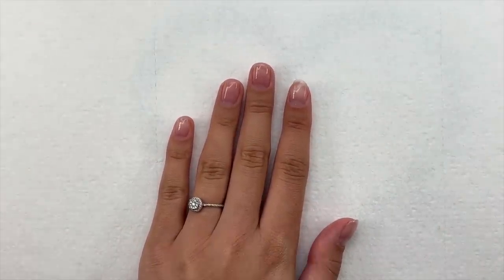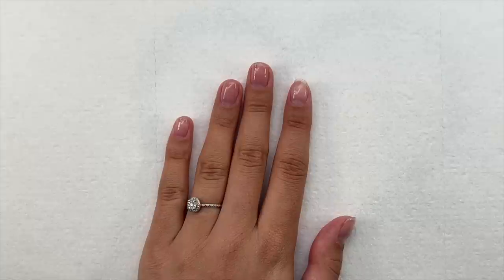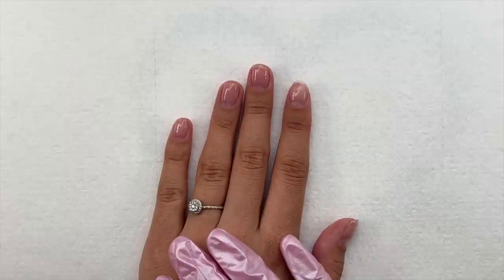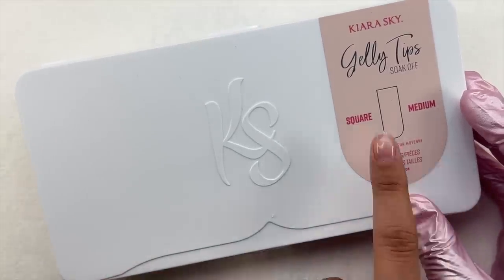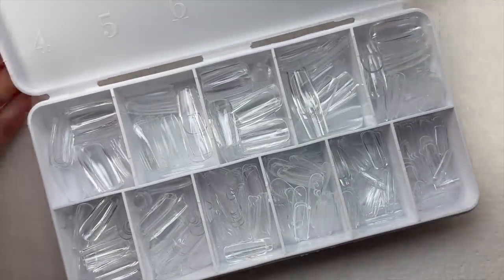I will be linking all of these new products down below in the description box. I highly recommend checking them out. I do know that the price point can be a bit high for some people, but honestly if you're looking for good quality products and you want to get better at nail art, I 100% recommend them. You can save up and get only one or two colors — I say go for it.